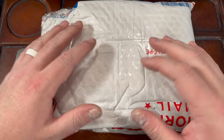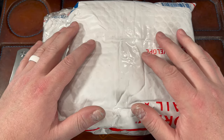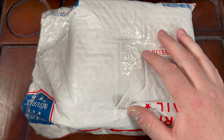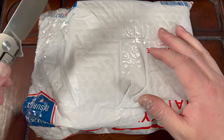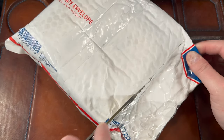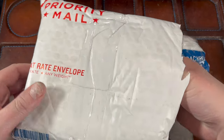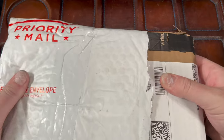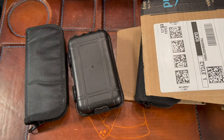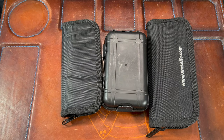Hey guys, Kev here. I don't know if I'm ready for this. This package is from the knife modders Richie and Lindy. They've had four of my knives for a little while. I think I sent the first one, which was the F5, like two or three months ago, and then I kept sending more knives. They held on until I was done sending all my knives, and finally the day has come to unbox all these.